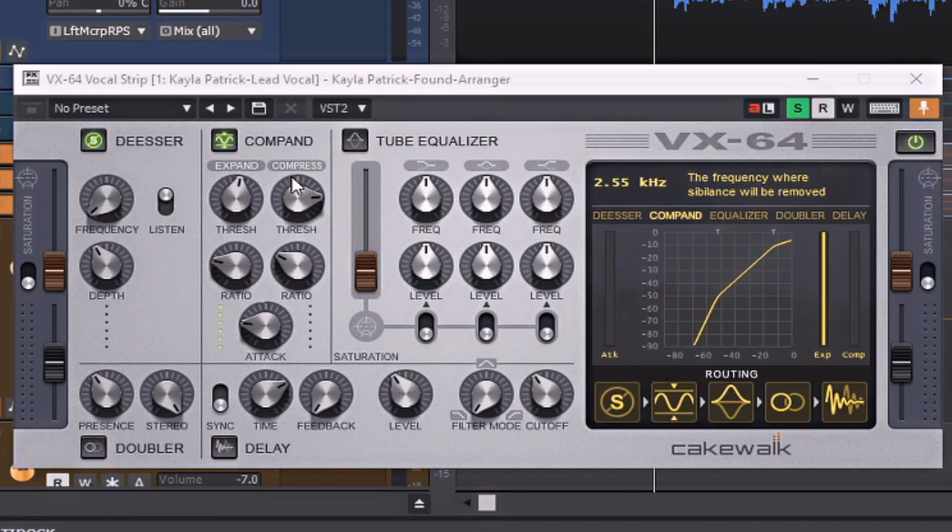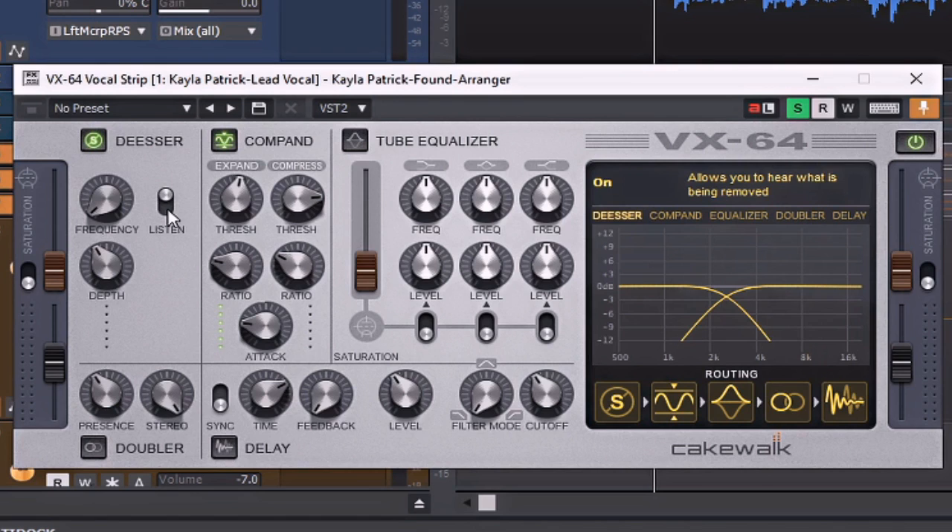I'm going to be implementing the de-esser. Although her sibilants aren't over-the-top bad, I still want to take care of some of those higher-end S's to knock out some of the shrill sounds and anything that might be taxing to the ear of the listener. The great thing about this plugin is the listen feature — I'm going to solo the vocal, click it over into listen, and that will allow me to only hear what the de-esser is taking away.